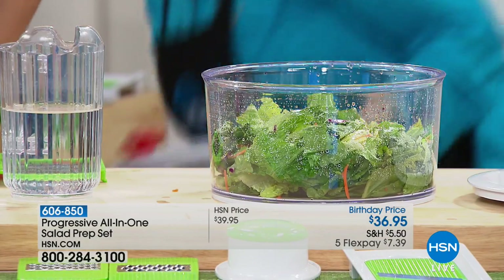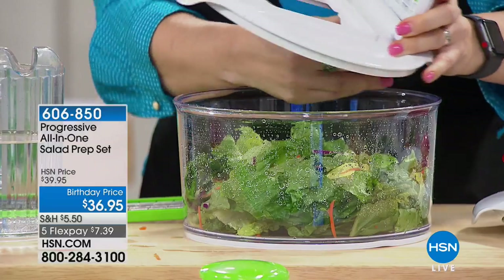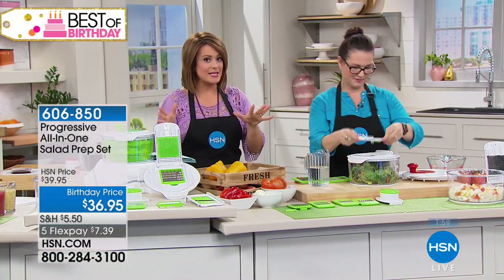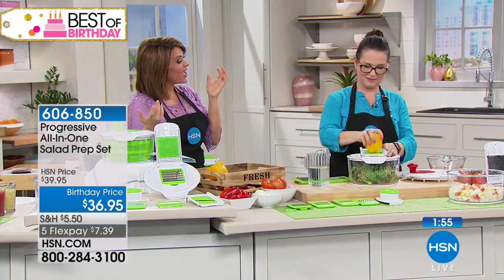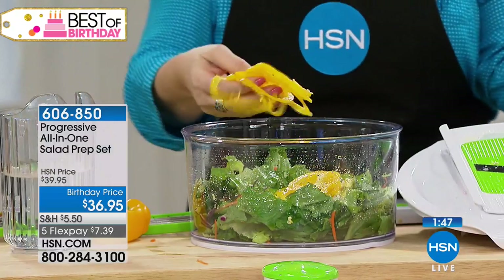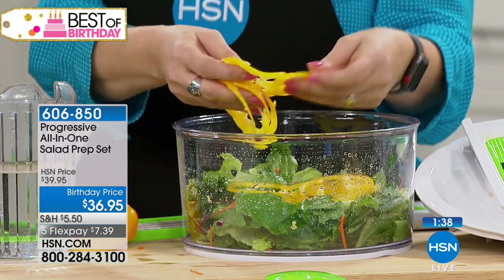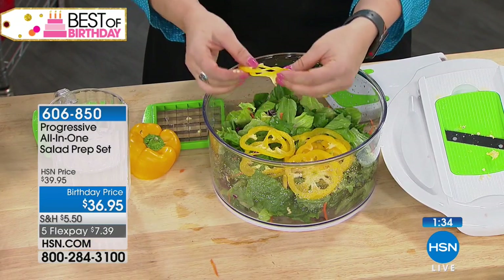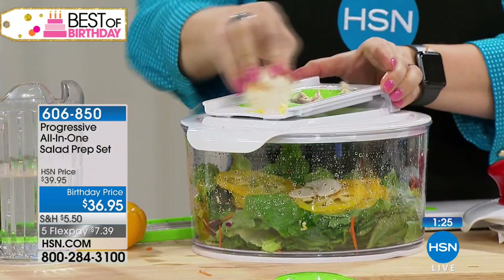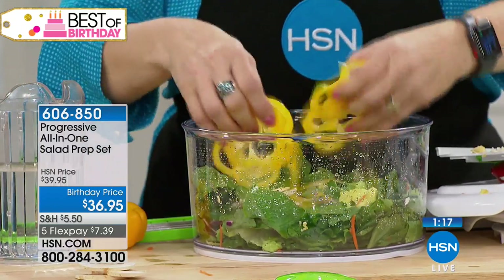With a couple of minutes left, keep in mind the green is very popular right now. We have it in green, red, and black. It's $7.39 on a flex pay spread across five monthly payments. Every kitchen should have this because even if you're not eating fresh salads, you're doing some sort of prep. Look how fast these peppers or onions come out — all perfect. That's what sets apart restaurant-quality meals. Dishwasher safe, five-quart capacity.